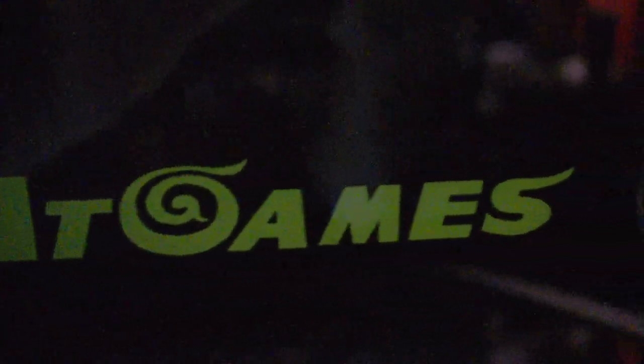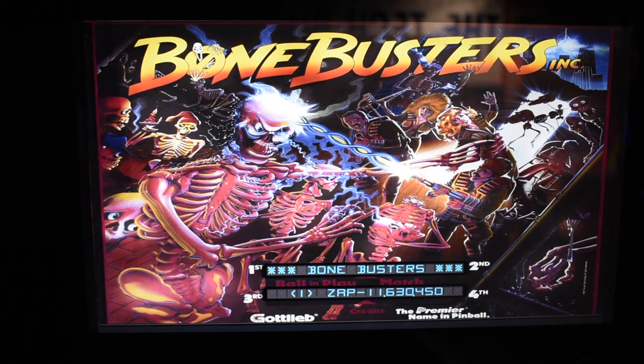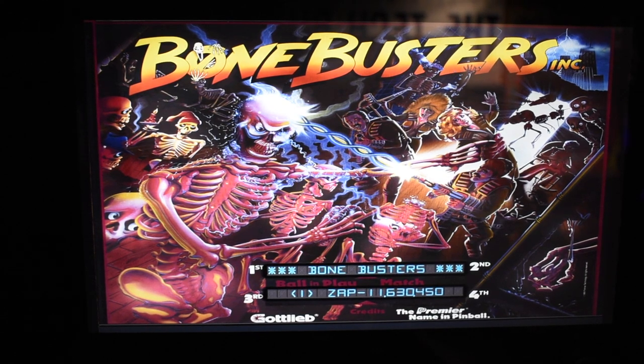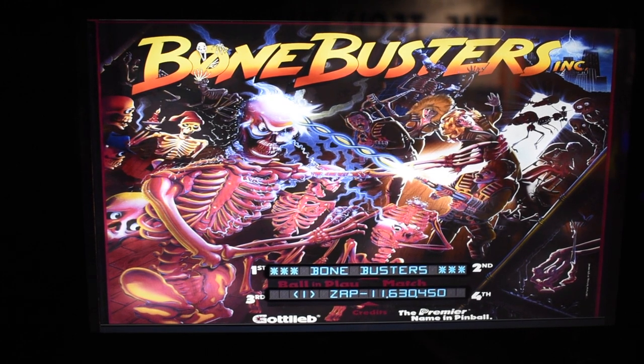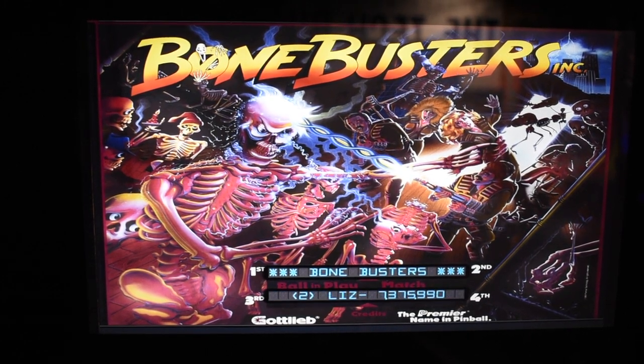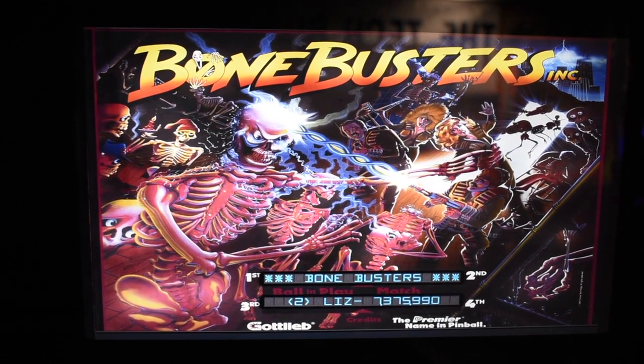The speakers are about three-inch diameter with the AT Games logo in the middle, but they sound really good. The back box features a 15.6-inch LCD display. My only issue with this display, besides it looking really good, is that the scores are really small. One of the requests I made to AT Games is to make those scores bigger and give us four players.